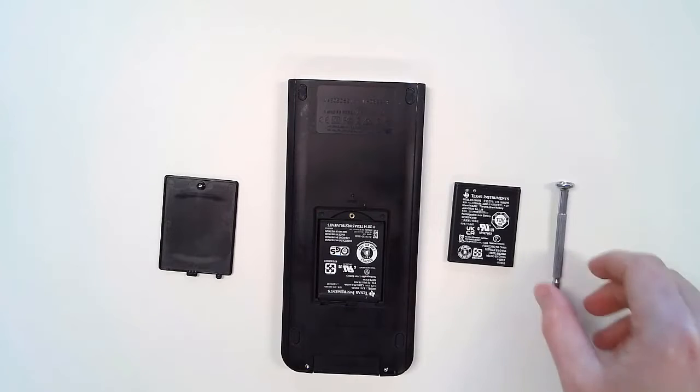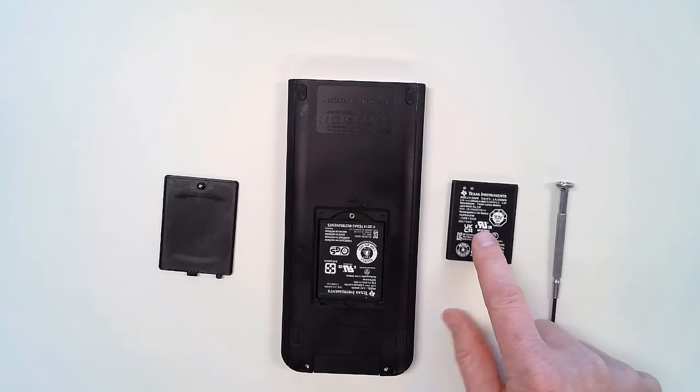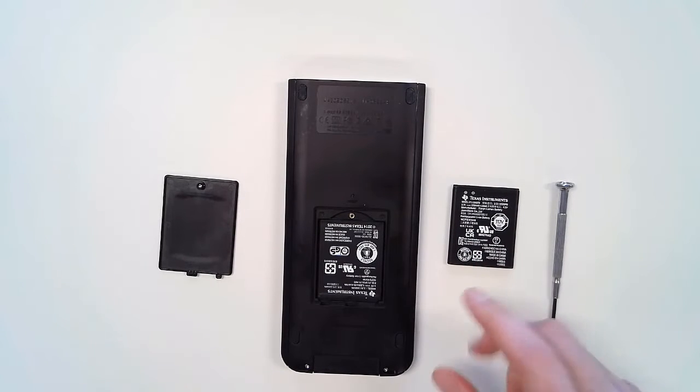You'll now see a rechargeable battery. If you don't have a battery replacement, this battery can be ordered from any TI dealer. You can find these listed on education.ti.com.